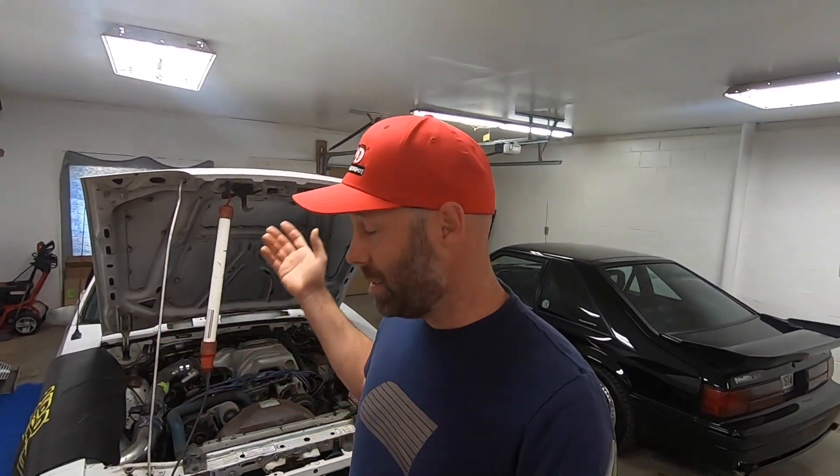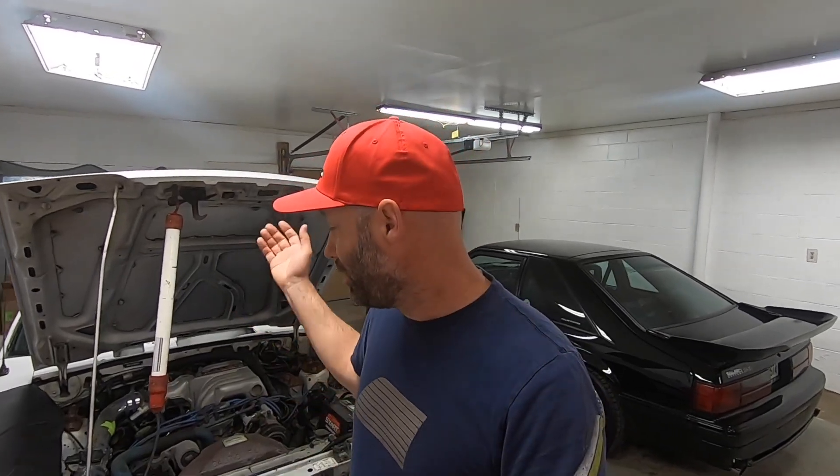Instead of throwing good money at bad - because in a situation like this you could spin your wheels and spend money on things you didn't need to - we ended up getting a stock fuel pressure regulator. It was used but off a friend's car who had literally just done an upgrade last month, so it was in perfect working condition. We put it on, put everything back together, double-checked the vacuum lines for any leaks, and started it up.